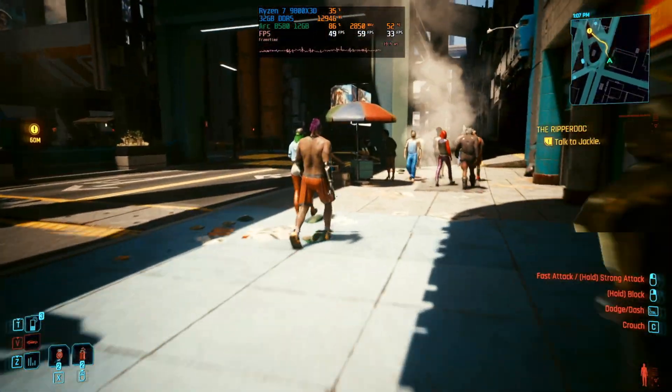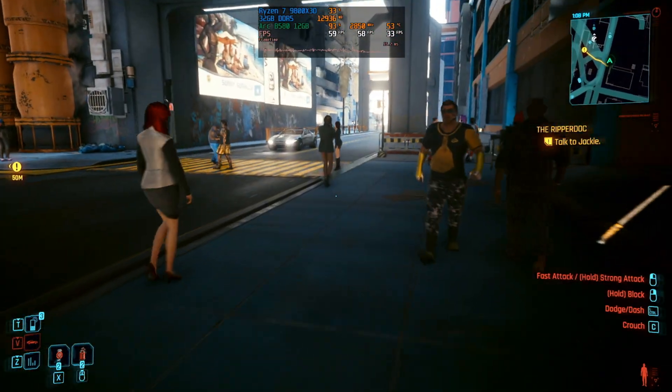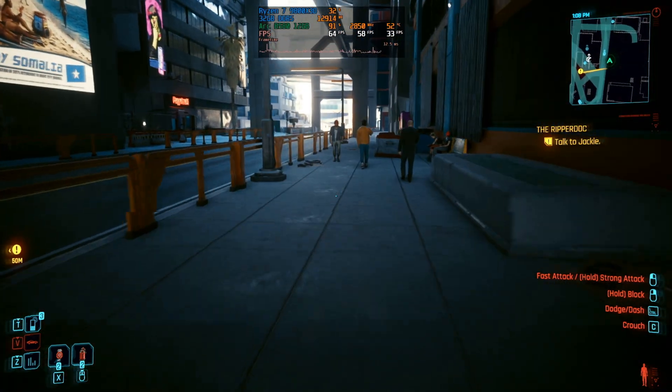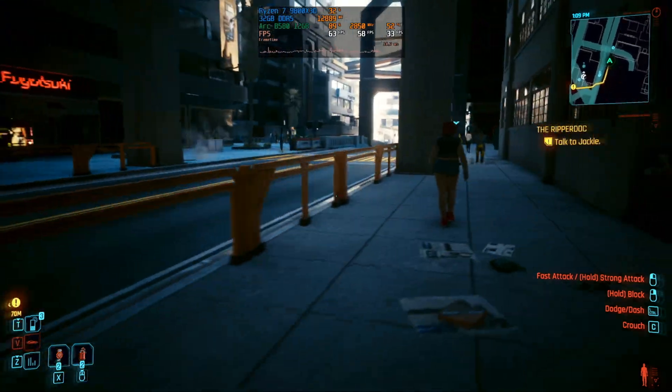The graphics card isn't even getting to its full potential either - we're currently running at around 67% utilization, so it's really affecting our gameplay and performance here, something I wasn't really expecting. But of course this is what you expect if you don't follow Intel's rules. In Cyberpunk 2077 you are really going to get affected on your performance if you don't have resizable bar enabled, so let's try another game and see if it gets affected just as much.